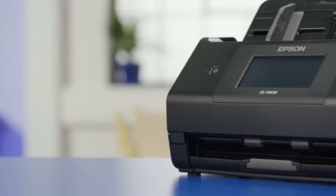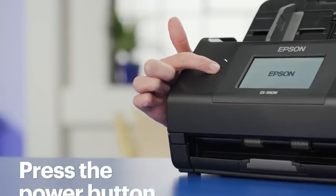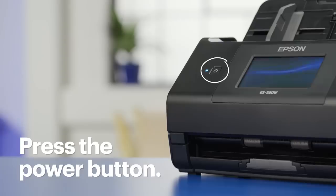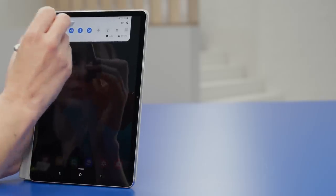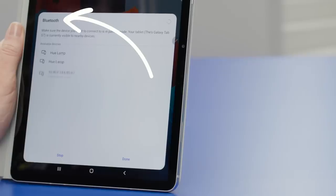Plug the power cord into the scanner and plug the other end into a power outlet. The scanner might power on automatically, but if it doesn't, press the power button and wait until the scanner is ready to be set up. Make sure your smart device is connected to the same wireless network as the scanner will be using, and that your Bluetooth is on.